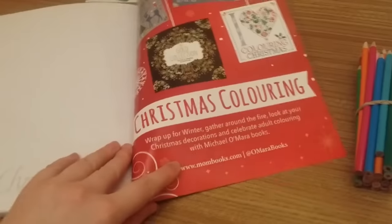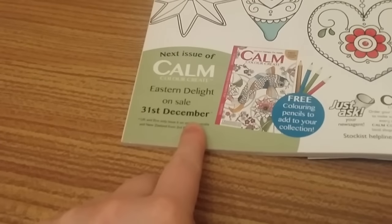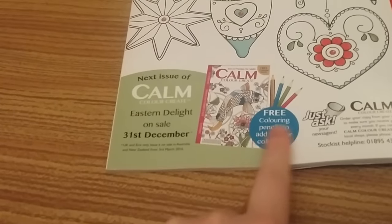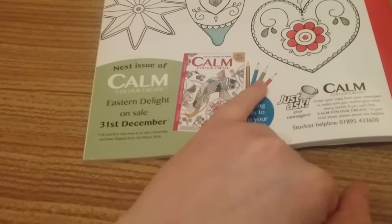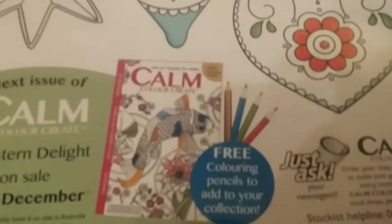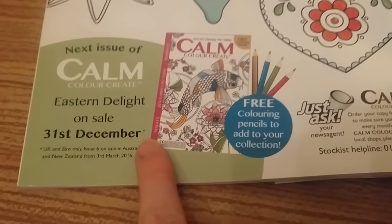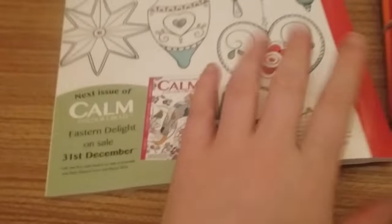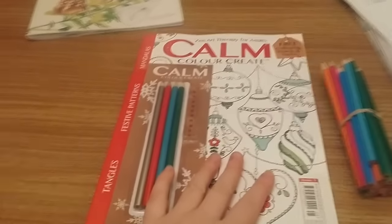Penguin, penguin, and then Christmas colouring at the back. Next time on the 31st of December we've got Eastern Delight and free colouring pencils — you appear to get a gold and then three colouring pencils. It just says free colouring pencils, so you get one gold and three, so I guess they've cut down. I hope you've enjoyed this review, and I'm going to leave you with my IO moths — bye bye!